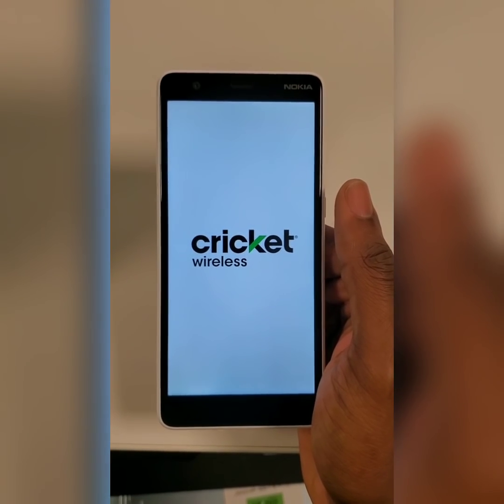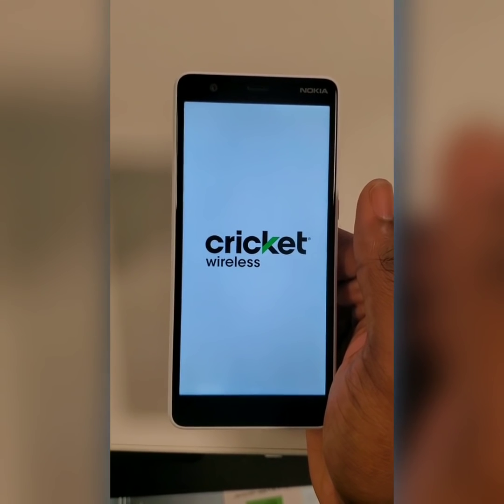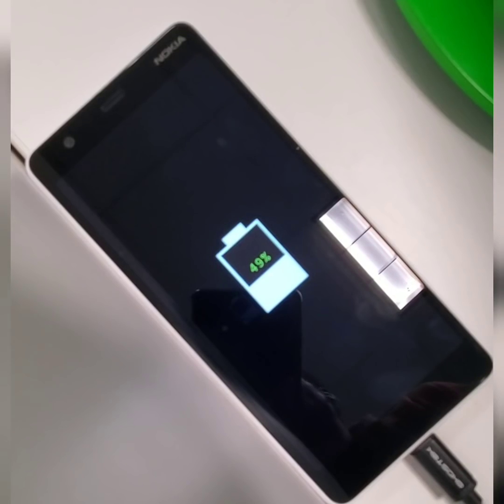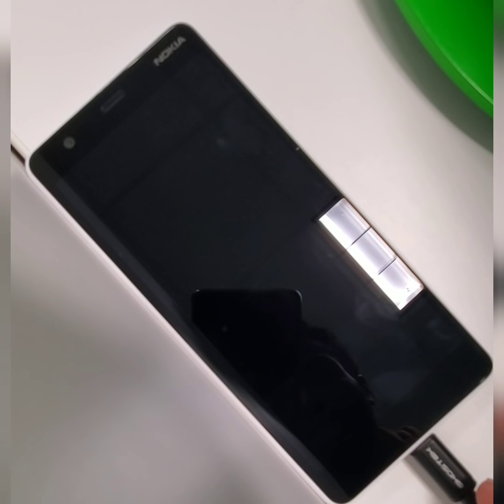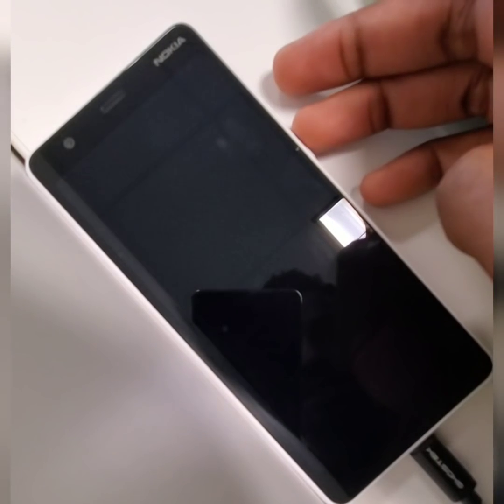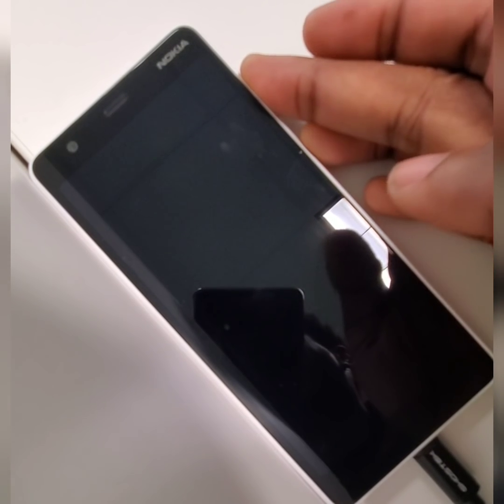Next, I will be showing the hard reset in case you ever get locked out of the phone. So now I'm going to show you how to hard reset the Nokia 3.1C. You'll make sure the device is turned off. Make sure the charger cord is plugged in. Press and hold the power key and the volume up key at the same time for about 10 seconds.